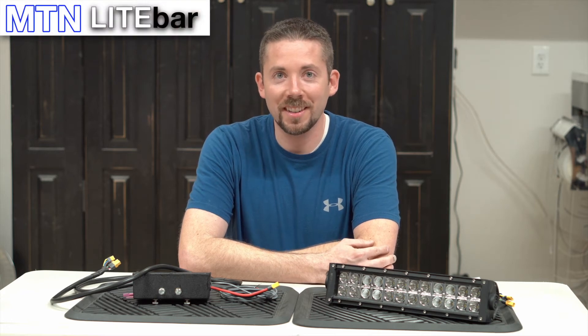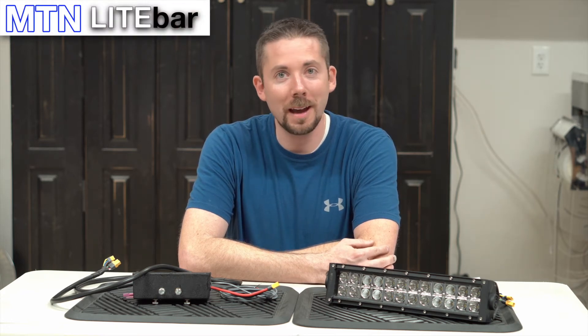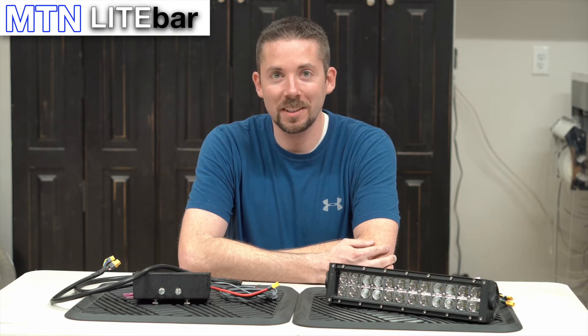Hi, this is Richard from Mountain Electronics, and today I'm here to talk with you a little bit about the MTN Light Bar lighting system.